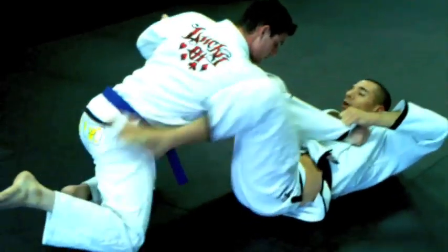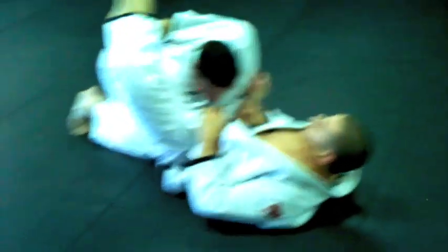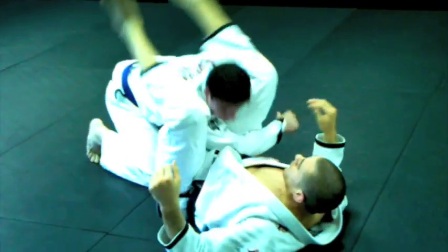That's going to open up all the space for me to shoot back over and lock that triangle up. I like to keep control of his sleeve so I know he can't get his elbow back in front and relieve the pressure. I keep control of the sleeve, grab my shin, and cinch it up for the finish.